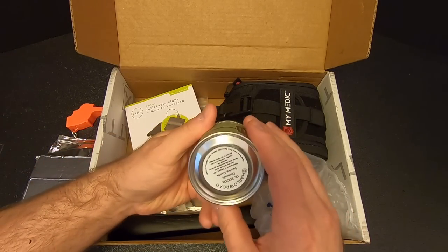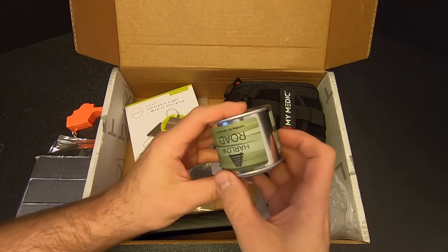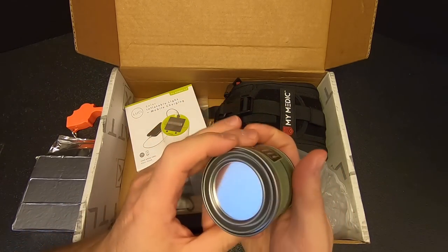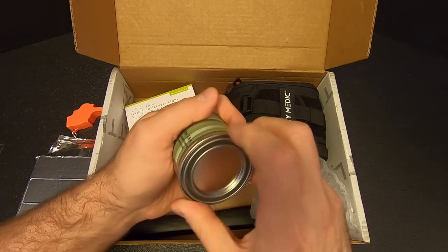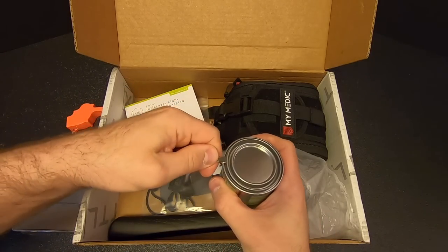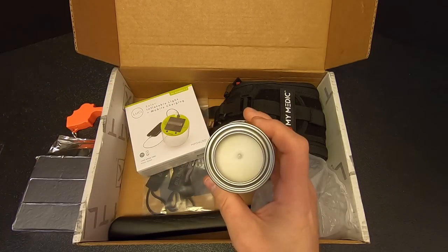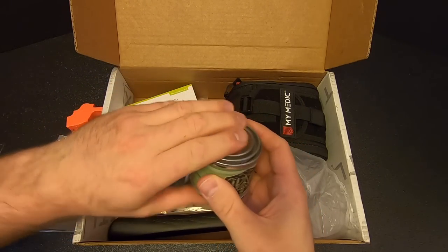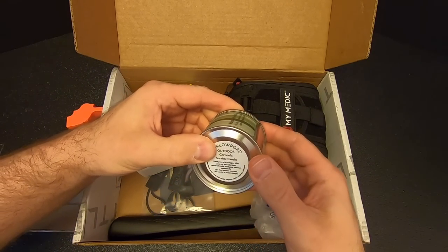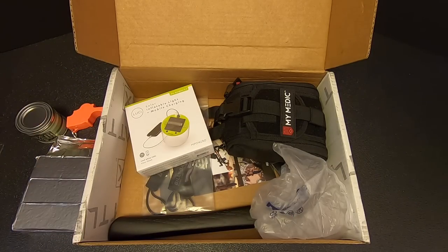Then we've got a candle — the Harlow Road Outdoor Citronella Survival Candle. Candles for adventure. It's a four-ounce soy bug repellent candle, hand poured in Oregon. You can't ever have too many candles.